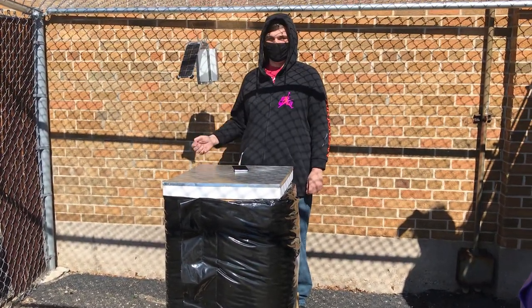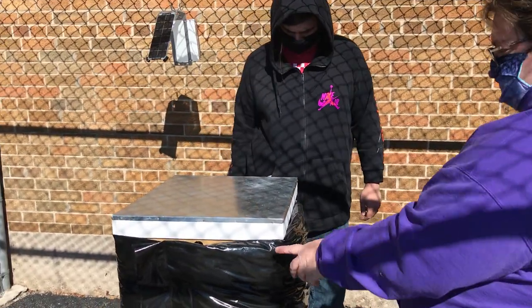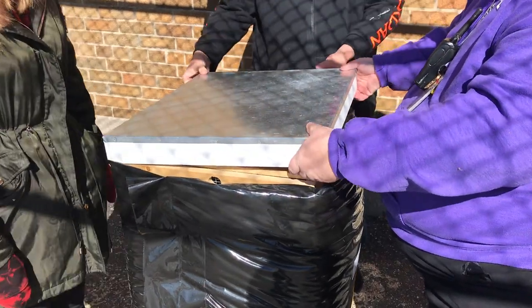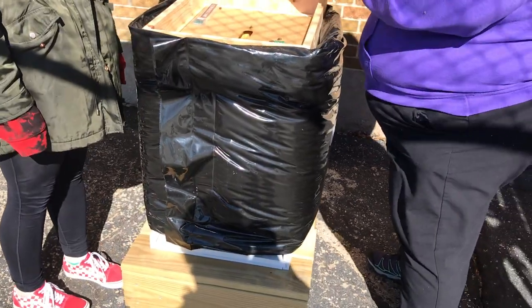And then we can get all the data updated to our website. Alyssa, would you help me get the cover off this? We're going to take off the insulation for the winter because we're going to get at it. Can you grab these two? We're taking the cover off and then we have this black cozy for the winter time.